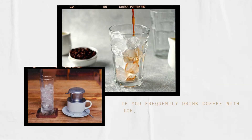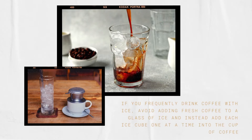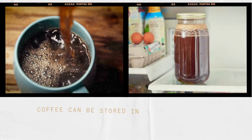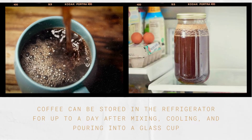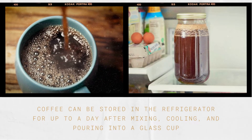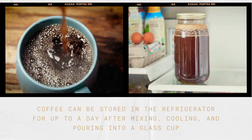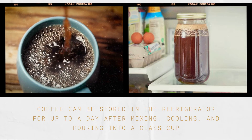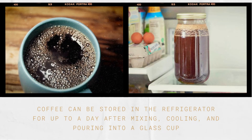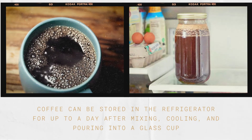If you frequently drink coffee with ice, avoid adding fresh coffee to a glass of ice — instead, add each ice cube one at a time into the cup of coffee. Coffee preservation is also crucial. After mixing, cooling, and pouring into a glass cup, coffee can be refrigerated for a day. However, longer-aged coffee loses flavor faster — the ideal window is less than 2 hours. Long-term hot holding degrades coffee's aroma and acidity.